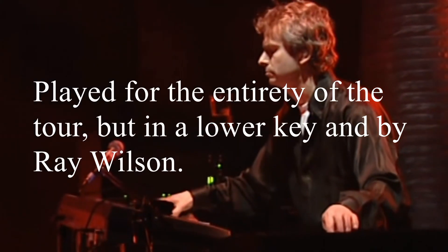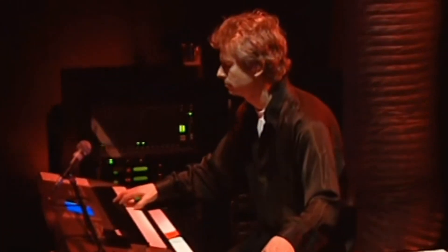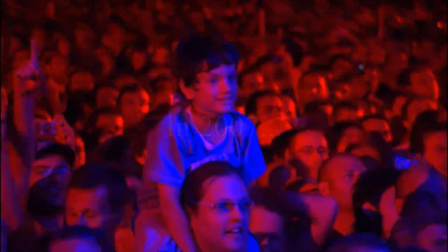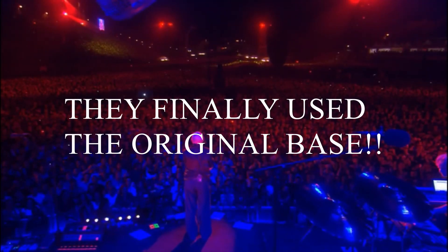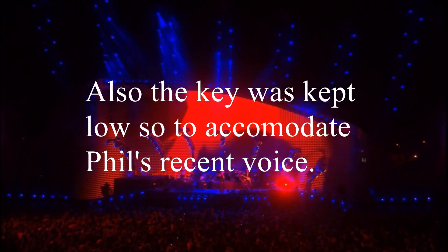That will change in the next tour, played for the entirety of the tour, but in a lower key and by Ray Wilson. In 2007, they finally used the original bass. Also, the key was kept low to accommodate Phil's more recent voice.